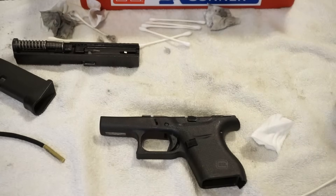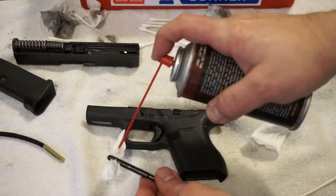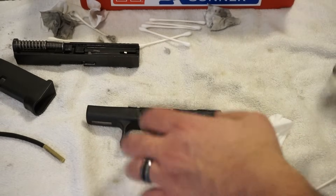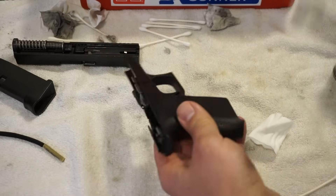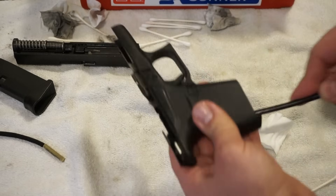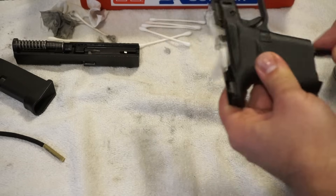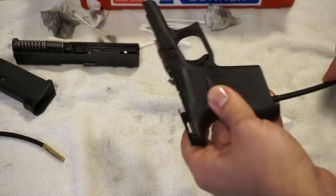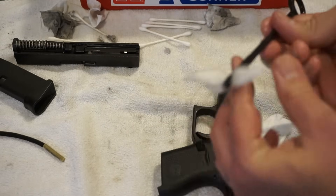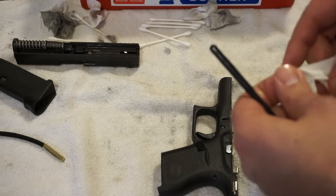Set that off to the side. The last thing I like to do is put a little bit of CLP on a patch, and then put that in the magazine well and scrub it out. You'll be surprised what can build up in these magazine wells as time goes on, especially if you fire a lot and don't clean your guns that often. I've had some guns come out absolutely filthy. This one looks pretty good — just make sure it's nice and clean. Then go ahead and run a dry patch in the magazine well and you're going to be good to go.